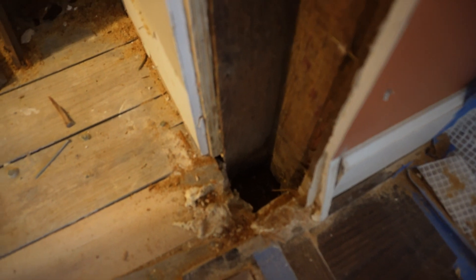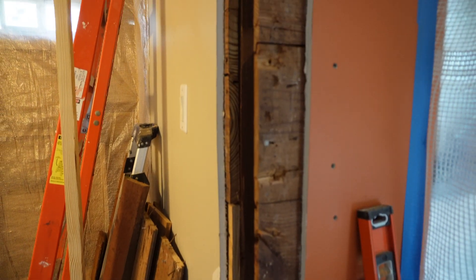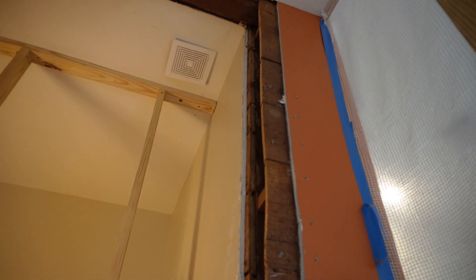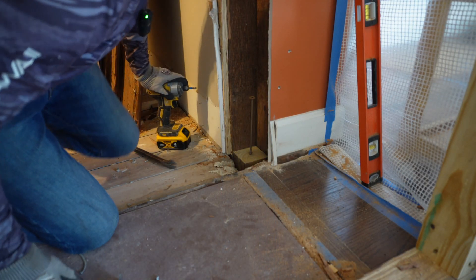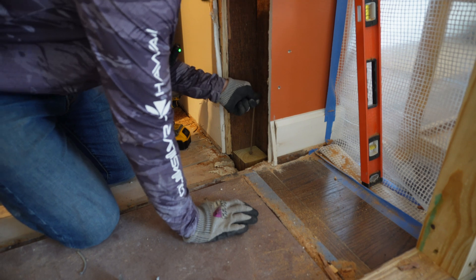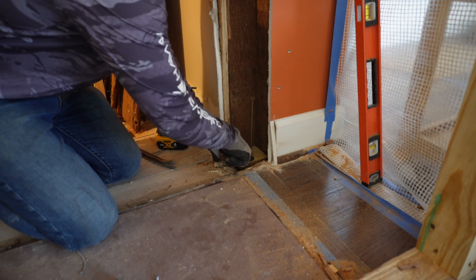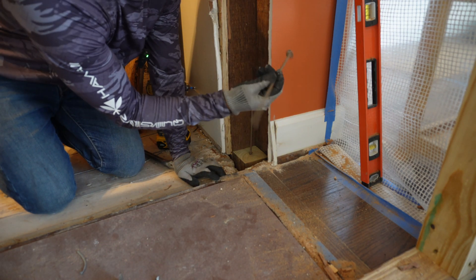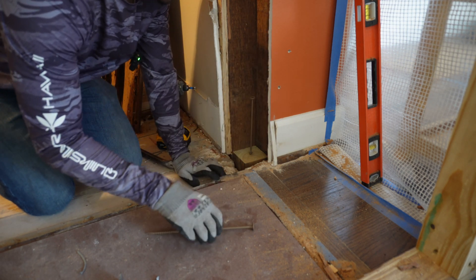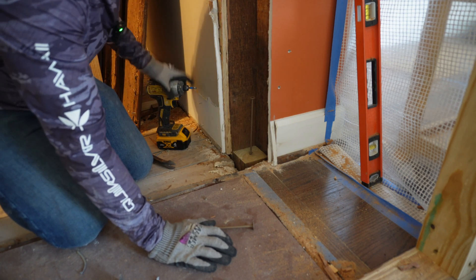I demoed the drywall so I could understand what I was working with. I need to establish the load bearing point over on this side, so I demoed just the doorway length of the wall just so I can install a new load bearing point here. Since I don't have room to get a long 2x4 in this bay, I'm going to drill in a 4x4 to act as my new load bearing point and then drive it in with some 10-inch structural nails. Then I'll put a flat piece — a small 2x4 — and run the long vertical pieces all the way up.